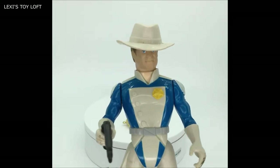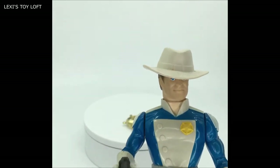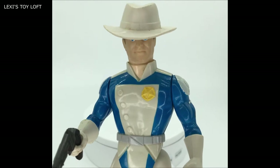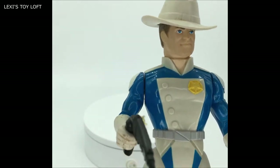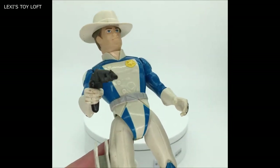The paintwork is quite good on the figures as well — blues and whites mostly. You've got the nice yellow badge on the left side of the chest, the buttons down the side, the belt, obviously the holster, the blue knee pads, and you can see the articulation.